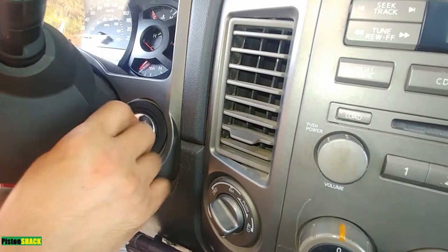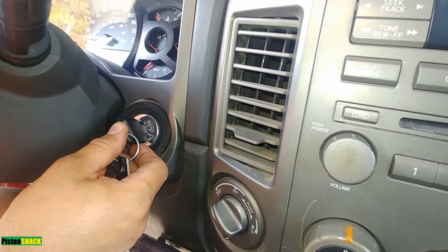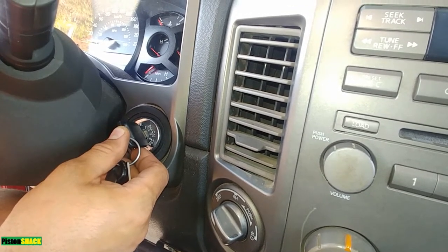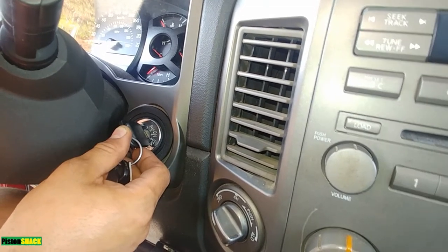Turn the key back and count 10 seconds: Mississippi 1, Mississippi 2, Mississippi 3, Mississippi 4, Mississippi 5, Mississippi 6, Mississippi 7, Mississippi 8, Mississippi 9, Mississippi 10.